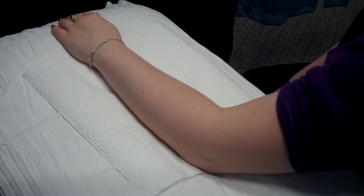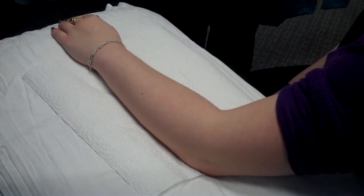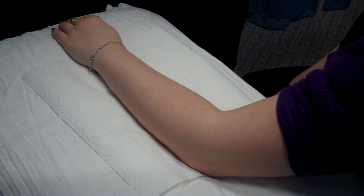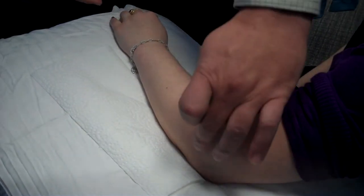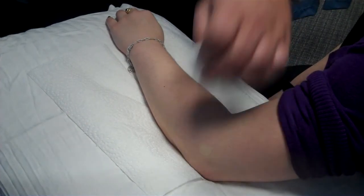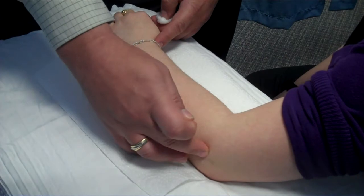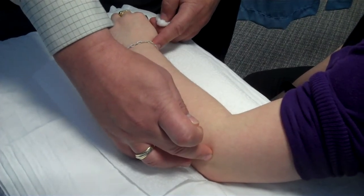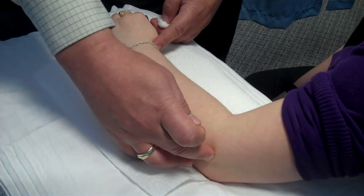The first one I want to demonstrate is extensor carpi radialis longus. The way we locate this point, there are two landmarks. The first landmark is the tip of the lateral epicondyle, and the second landmark is the anatomical snuff box. This point is located a quarter of the distance from the line drawn between the two landmarks.